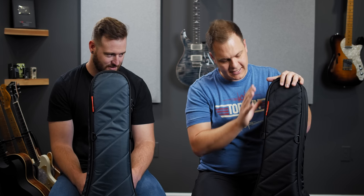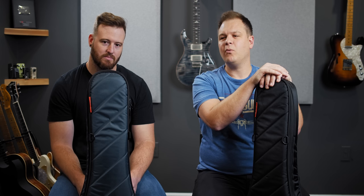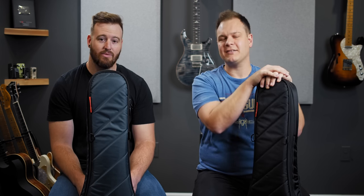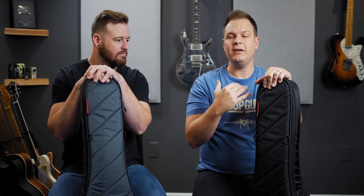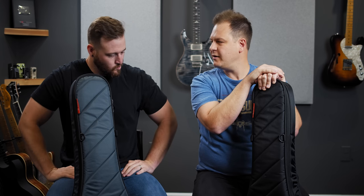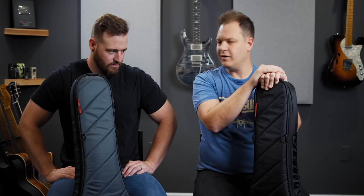The question you might ask yourself is: why would you want a gig bag over a hard shell case? The second question is: why do I want to buy a gig bag that costs as much as maybe my guitar did? These gig bags are not cheap. But there are a few things about these bags that, in our opinion, make them superior to hard shell cases for everyday use — getting them to and from church, a gig, wherever you're going. I would far prefer one of these bags over a hard shell case.